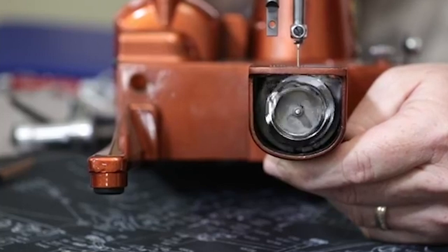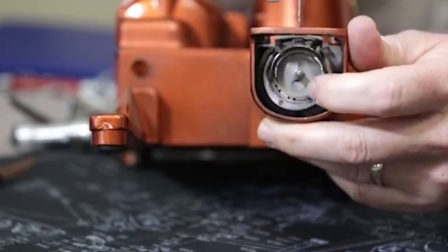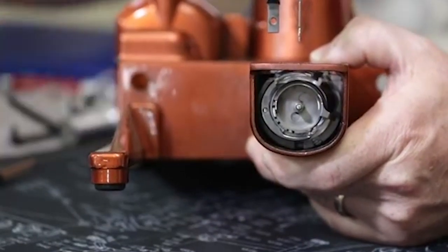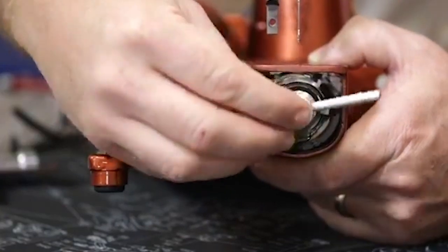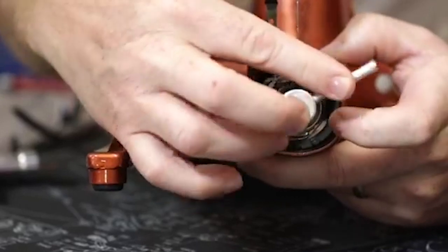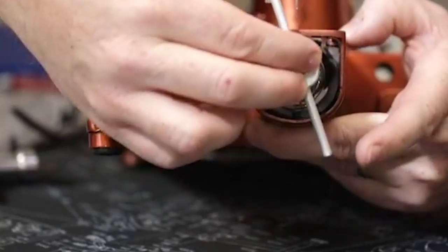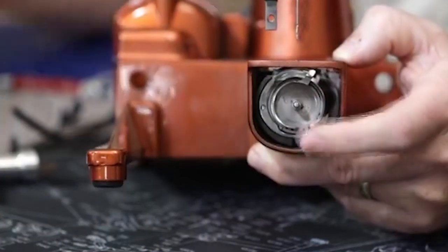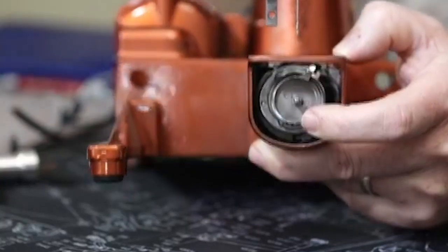In the past on a 222, when you got a thread jam you had to remove the screw, open the gib hook, and then also remove the feed dogs so the gib hook could swing out through the opening in the top of the machine — a huge hassle, especially at a quilting retreat. With the thread jam tool, the only thing you have to do is take off the needle plate and the tool goes in to get the thread jam out. It also works on a 301, which has the same hook assembly.